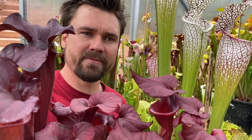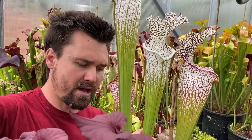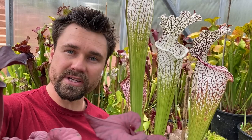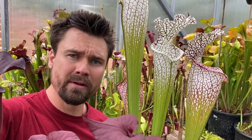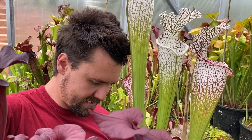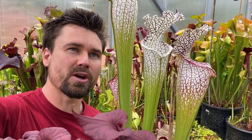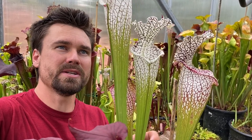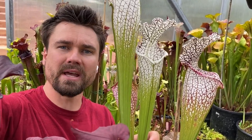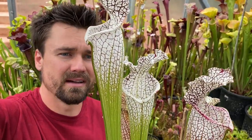We have a couple of my favorites right here. This tall one is a Wilkerson hybrid, actually created by Danny Powell and then grown by Carson Trexler. It's Wilkerson Red Rocket crossed with Hurricane Creek White Clone F. This one is probably about two and a half years old and it is already just enormous. I love it.